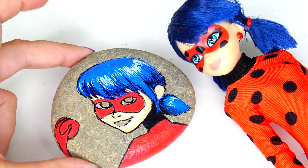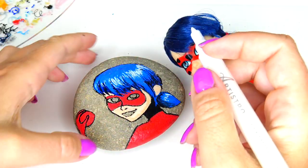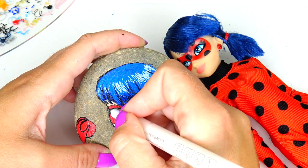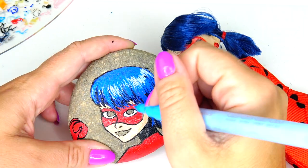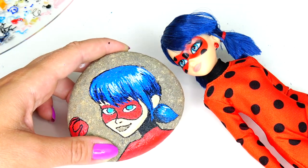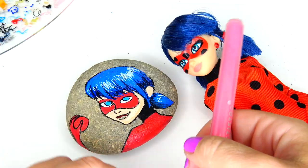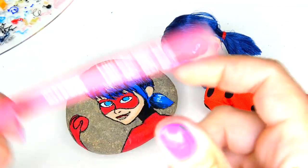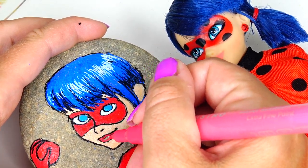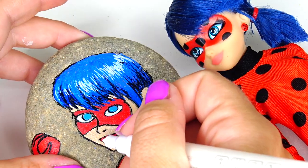Looking good! This is like a perfect red color for our Ladybug! Next, using my white marker, I am going to color her eyes, then her beautiful blue eyes, and let them dry. Meanwhile, I am going to paint her lips. Looks like I still have lots of shaking to do with this marker — the color came out way too dark — and this is the color I am looking for. Carefully adding a white smile.